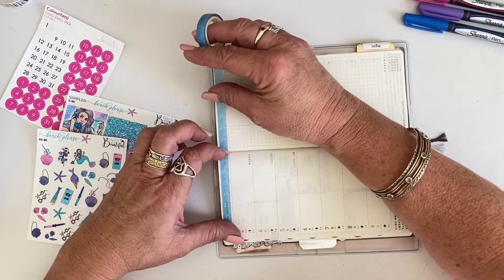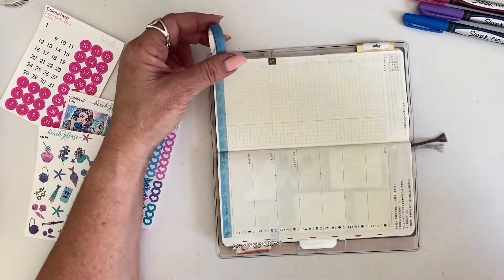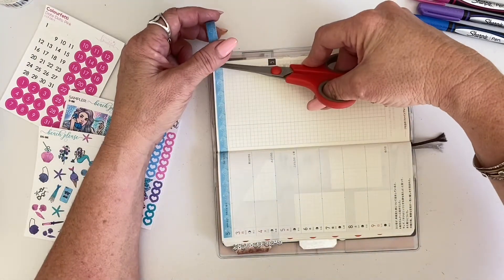Unfortunately, Planet Beautiful has now shut down, but instead of hoarding these gorgeous stickers, I have decided to use them.